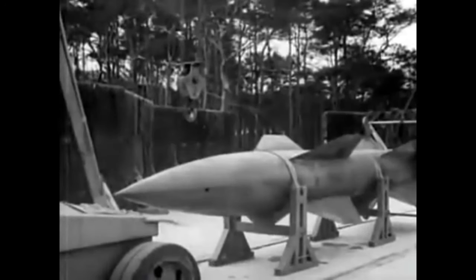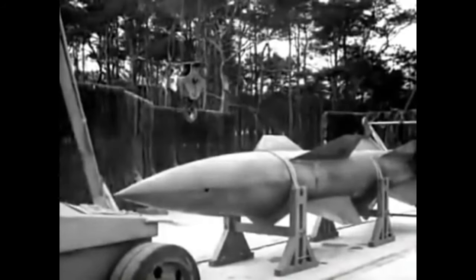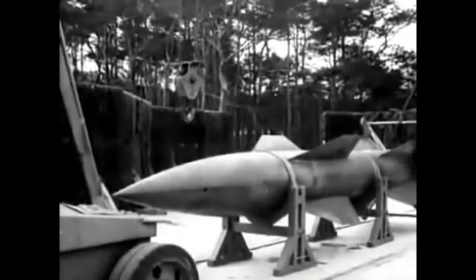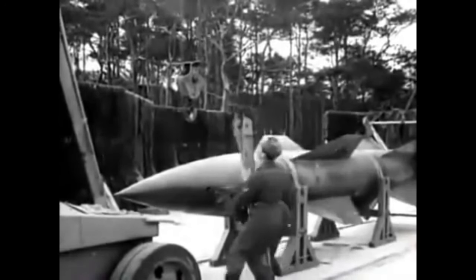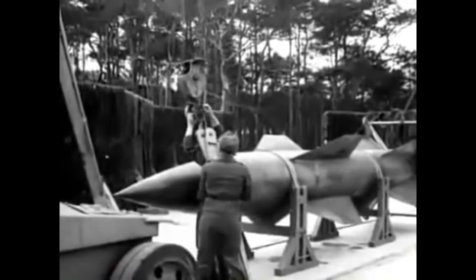One of these, perhaps the most ambitious, was the Wasserfall, or Waterfall. The basic body shape had been worked out by early 1943, and was basically the same shape as the larger A4 rocket. The early test models were running by March 1943, with a more advanced version being tested later in July 1943.